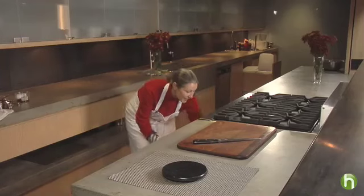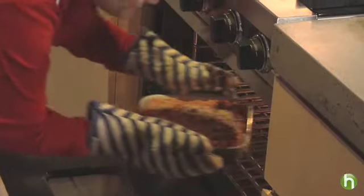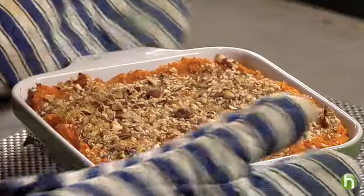Our baked sweet potato has been in the oven for about 25 minutes, and it's piping hot. So we're ready to serve. I'm Amy Topol from The Green Guide for Howdini.